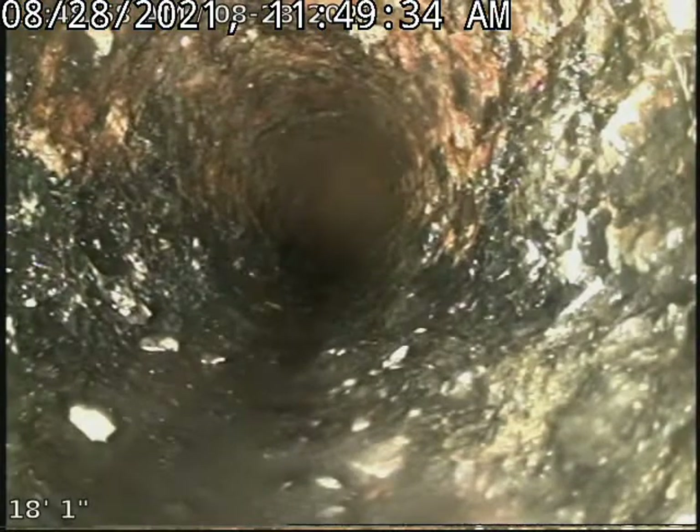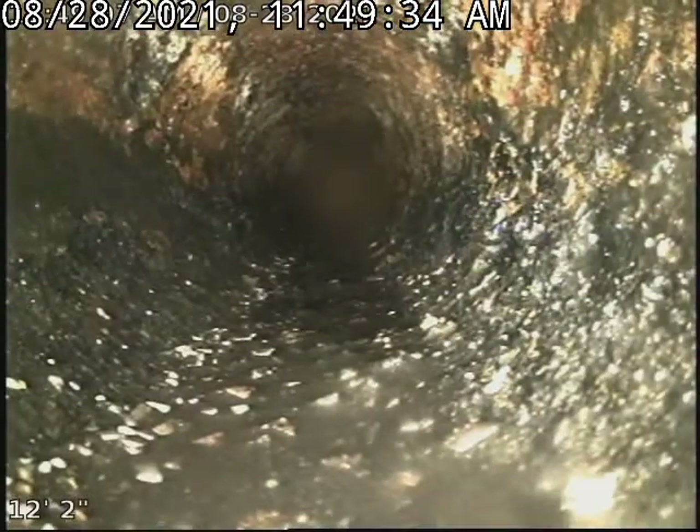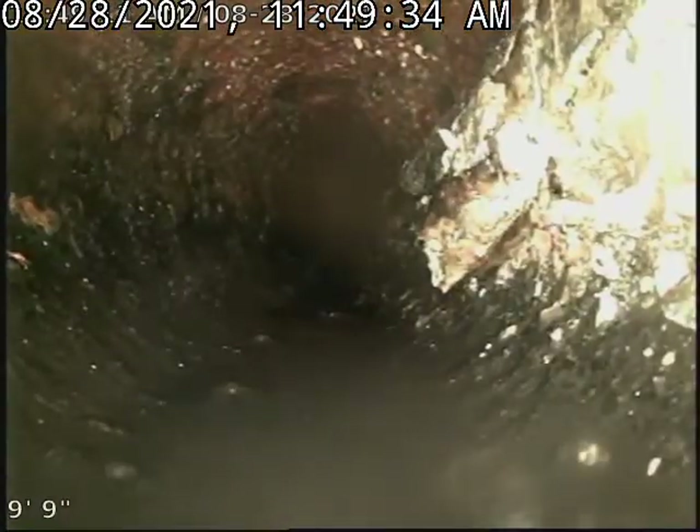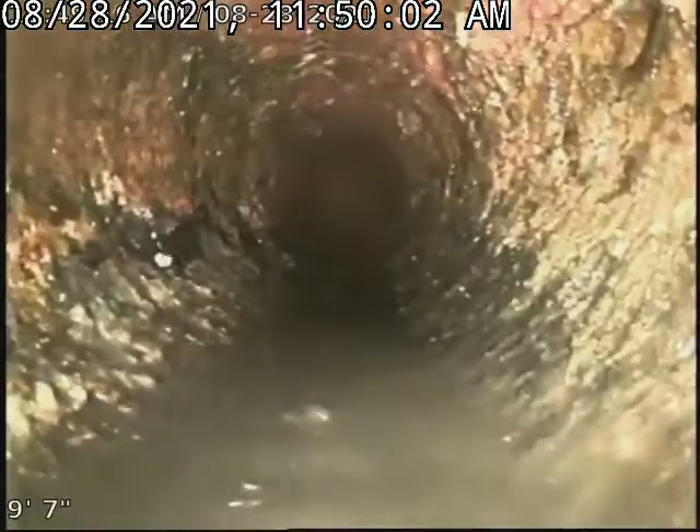Wow, look at that. Holy smokes, and it just riddled this pipe. You're going to back up left and right. The crack is broken, and you're definitely — now we're in the four-inch.